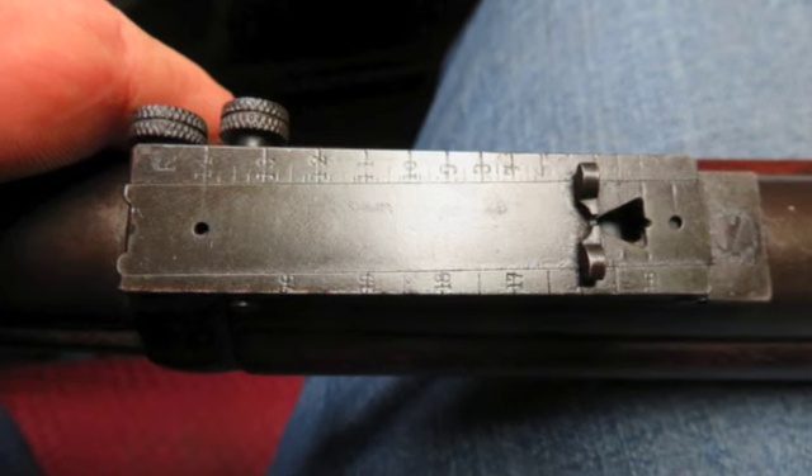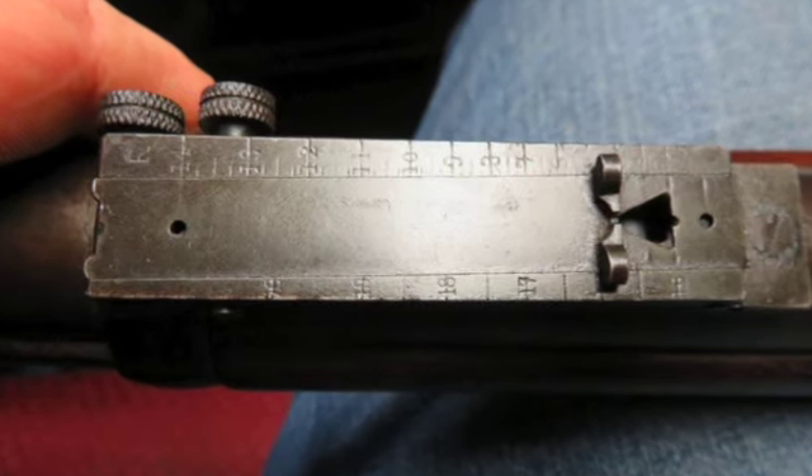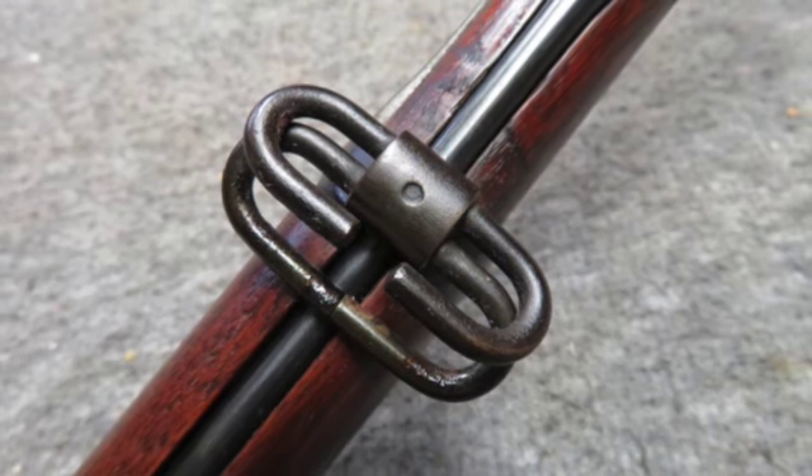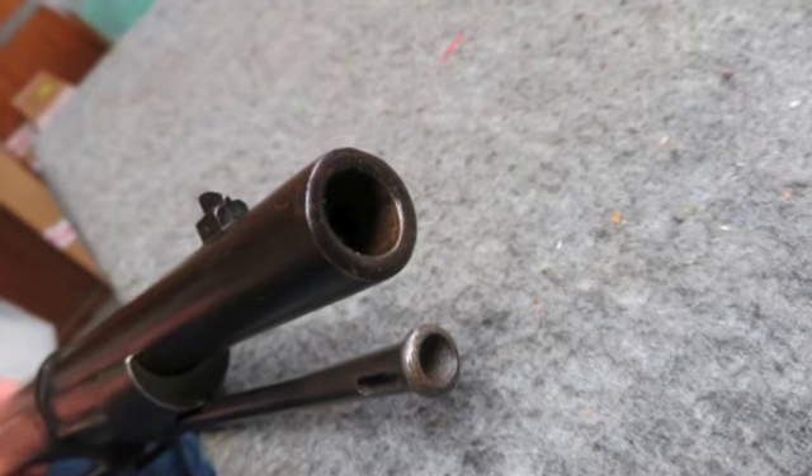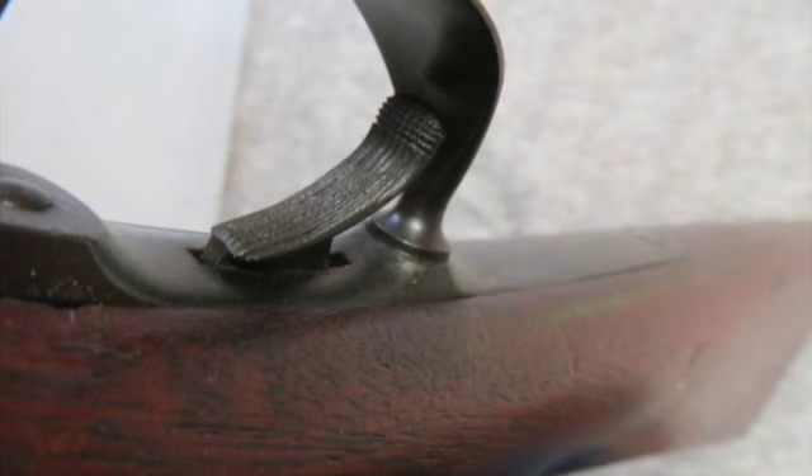The metal finish is an old Arsenal Re-Blue with some turning plum brown. The bore is fair with good rifling and some pitting. The stock was refinished and has even color. It comes complete with the original cleaning rod.